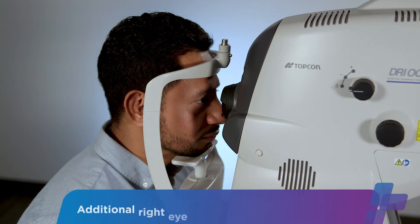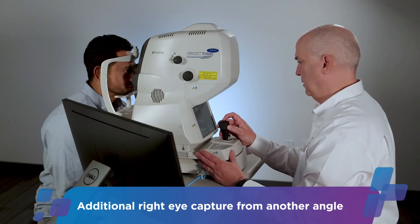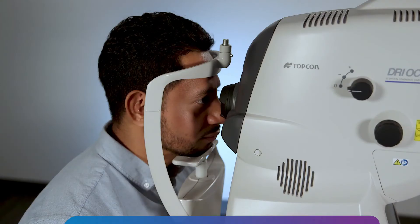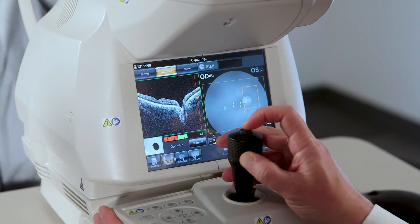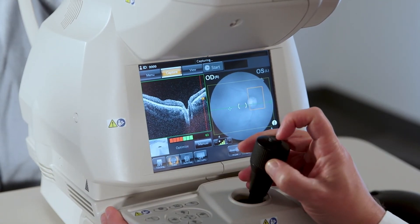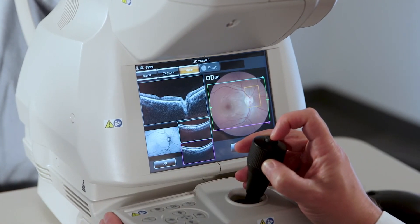We coach the patient to look at the center of the green X and blink normally — blink, blink. Now hold your blink for about three seconds. Three, two, one, hold it. After the scan is done, we check for blinks, fundus photo quality, and signal strength. If all looks good, we proceed to the next eye.